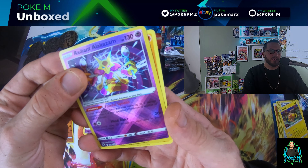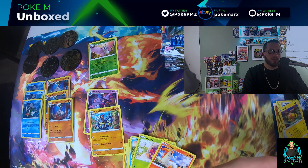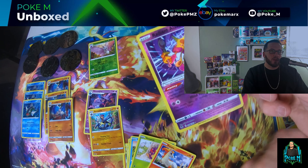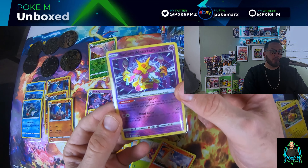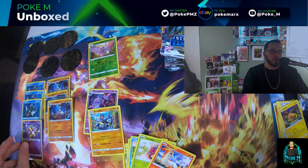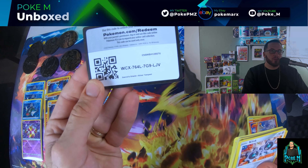Nice! Just look at the texture on this — and Armaldo too. Let's put this in its sleeve right away. I've been seeing a lot of people pull this card, I'm happy I got a chance to pull it. Okay, sweet — pack two we got a hit already! Let's see if pack three can also be fruitful for us.